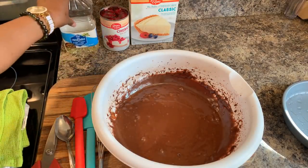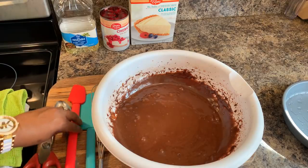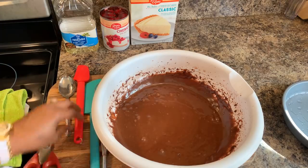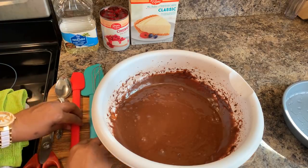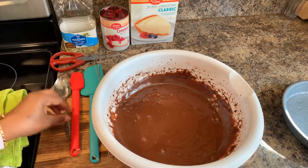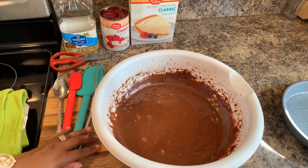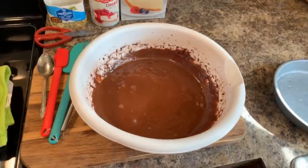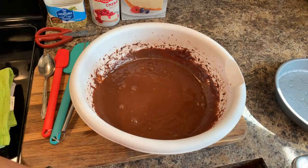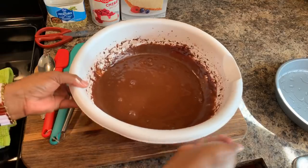Now, some of you that have been following me for quite some time might say, Gina, we've already seen you make that before. And yes, that's true — the last one I made was my very first one. I came up with that recipe and I've already shared it. I just figured today I wanted to make it again because I had a taste for it. For those of you that are new to my channel and haven't had a chance to see my desserts yet, I'm going to show you all how simply you can make this.